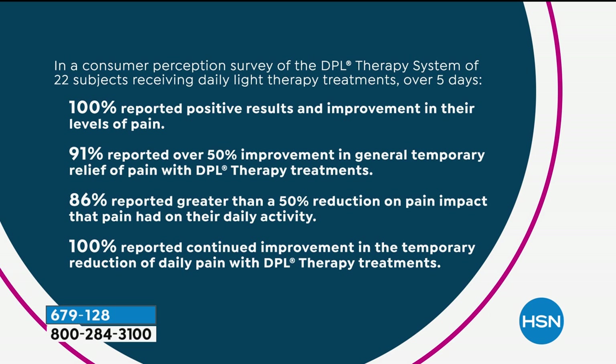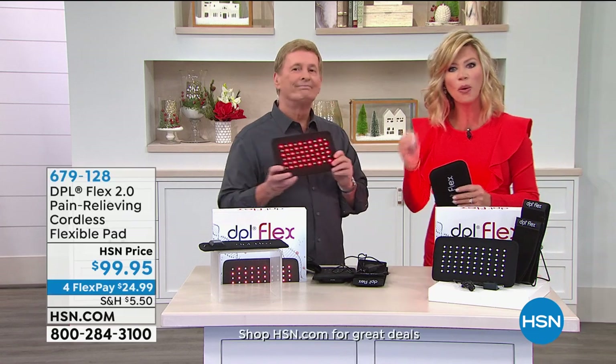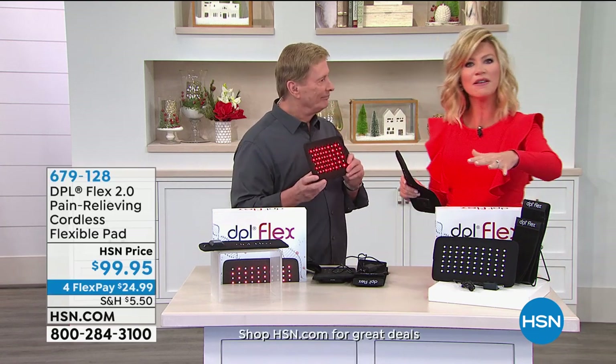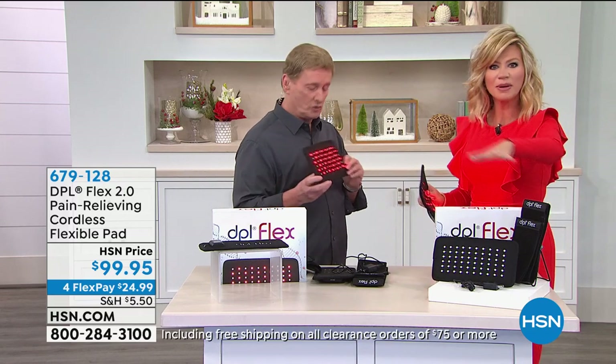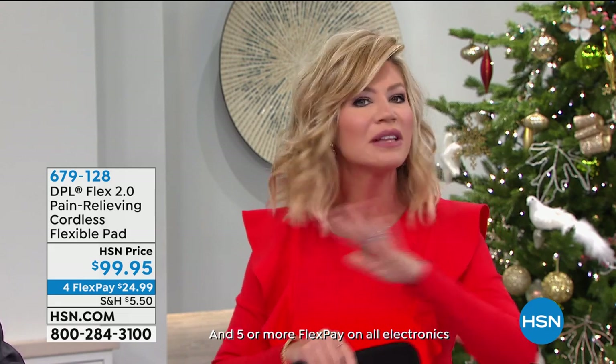86% reported greater than 50% reduction in pain impact. Is your ankle bothering you so much that you're not getting out and walking? People who used this said, 'I did get back into life.' For so many of us, we decide not to do something because we're in pain. Instead of walking the dog or being active, we just stay home. You don't have to live like that anymore.